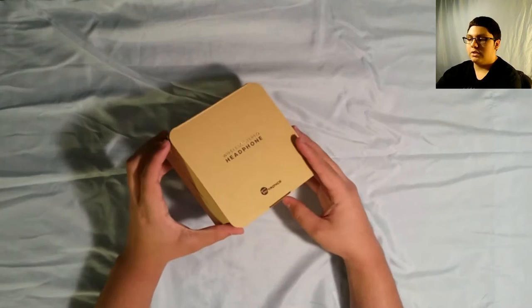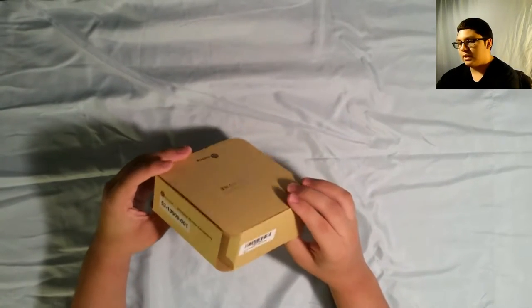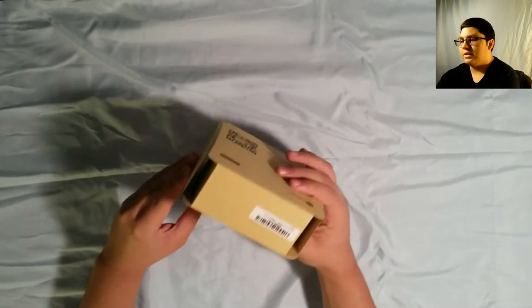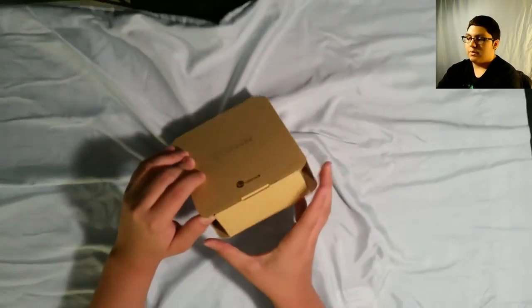You can tell by the quality of the box — it looks pretty, pretty nice actually. Got all the basic info and whatnot all over it. Pretty plain and straightforward — I like it. Alright, so let's open this bad boy here.